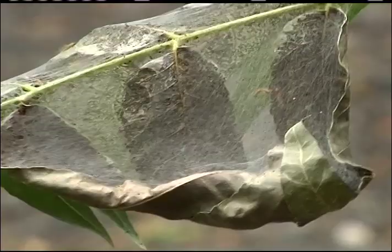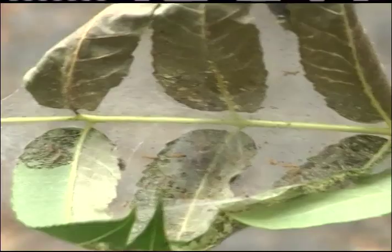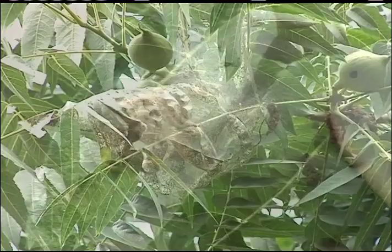Here is the typical start of the fall webworm damage. You can see these unaffected leaves, and here you can see the webbing that is produced by these caterpillars as they actually enshroud the leaves and feed on the underside. The webs continue to grow as more and more insects become present.